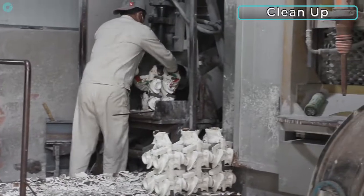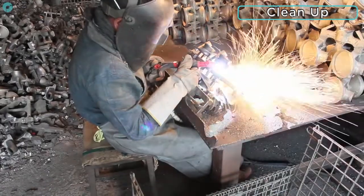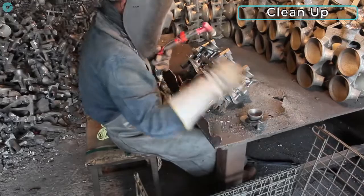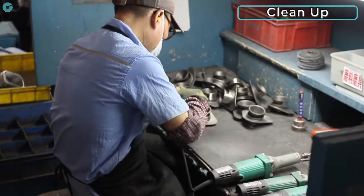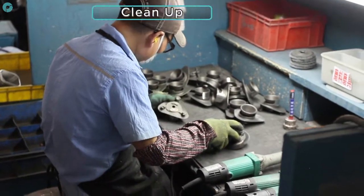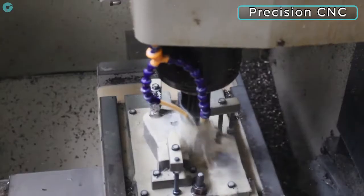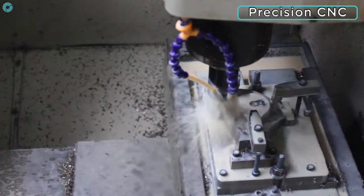Once cooled, the brittle investments are shaken off with a pneumatic jack before a plasma cutter is used to remove the parts from the metal tree. The parts are now ground and inspected before they can be transferred to the final stage of production, where they are precision milled on a CNC machine to achieve the desired dimensions and tolerances.